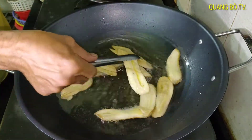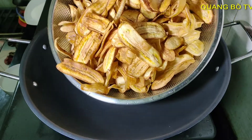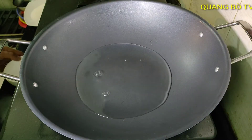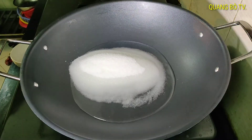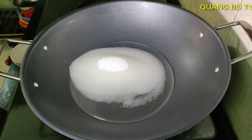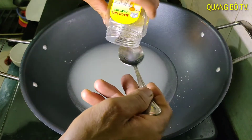I drain it into the basket to let the oil drip off. The banana is done frying — it's very crispy and delicious. Now I use 1 cup of water to melt the sugar. I add all the prepared sugar. Then I put it on the heat to dissolve the sugar — and malt syrup. I add 1 tablespoon of malt syrup.